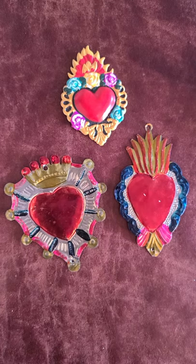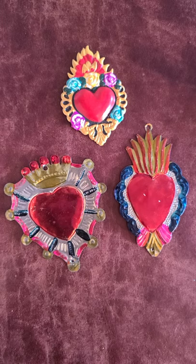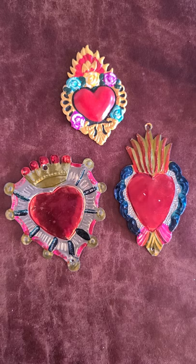Hey friends! It's Miss Rachel again here with another art project put on by the Eastside Community Arts. Today we're going to be learning a little bit about and creating art inspired by Mexican Tin Art, also known as Repujado or Hoja Lata.